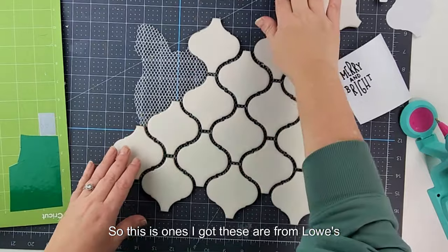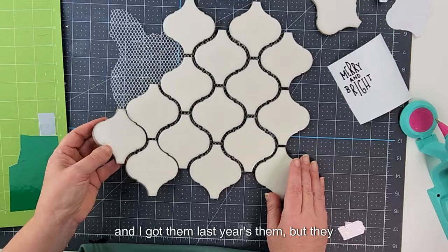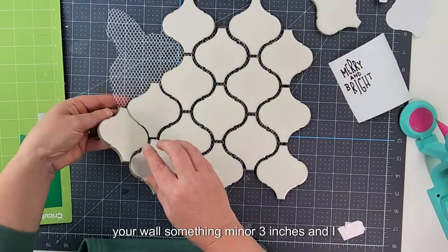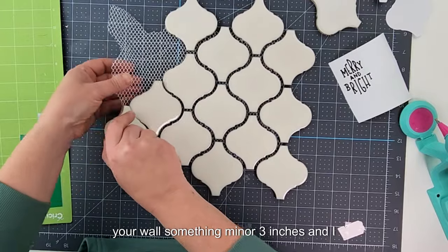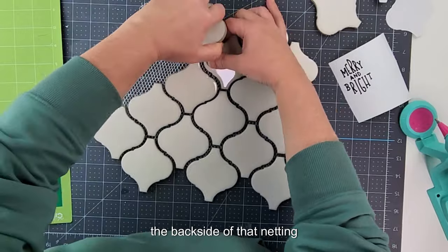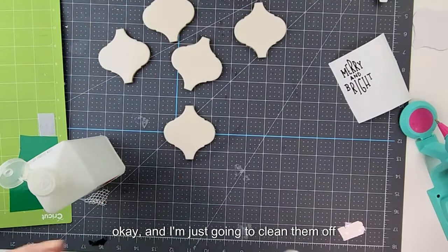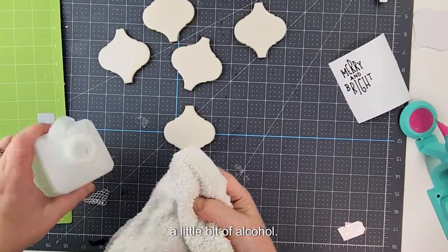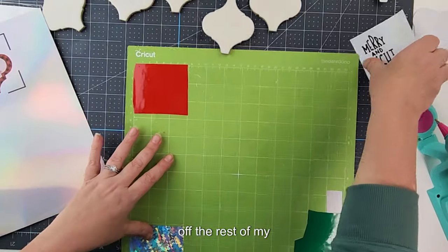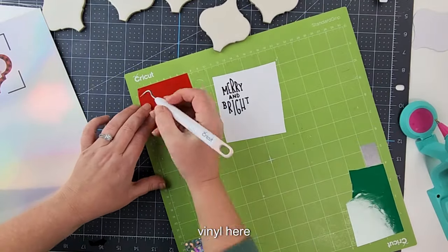These tiles are from Lowe's — I got them last year. They come on netting because they're meant to go on your wall. Mine are three inches and I just pull them off the netting. Then I clean them off with a little bit of alcohol and finish weeding the rest of my vinyl.